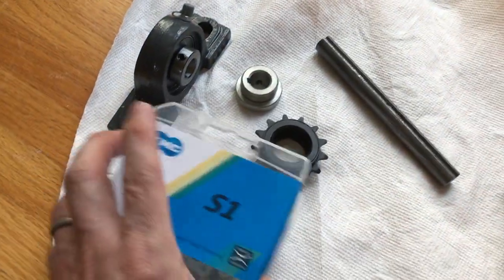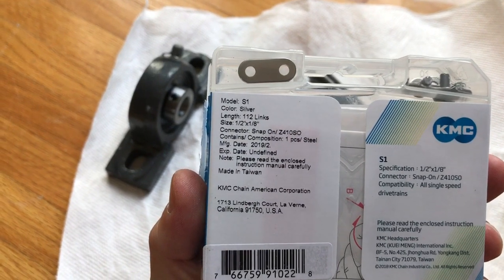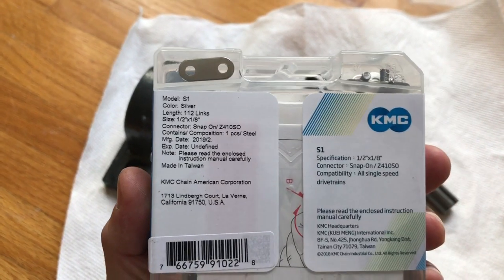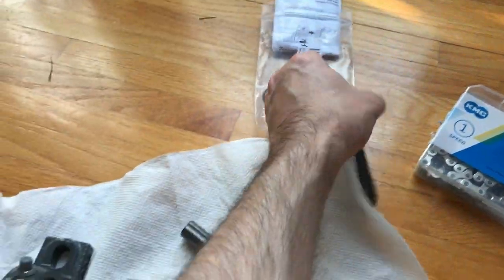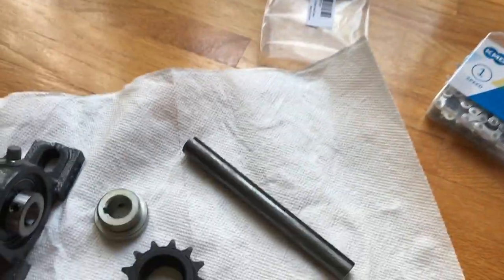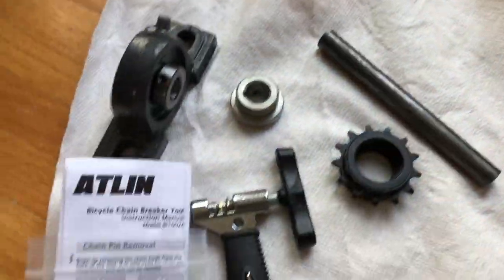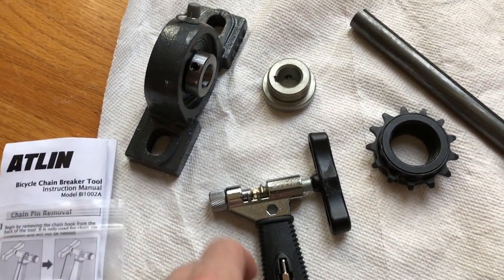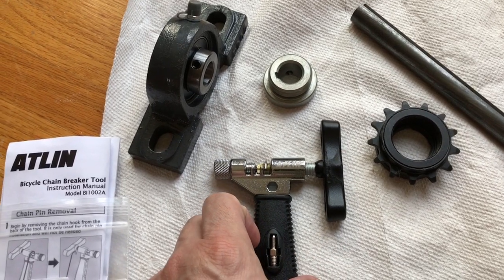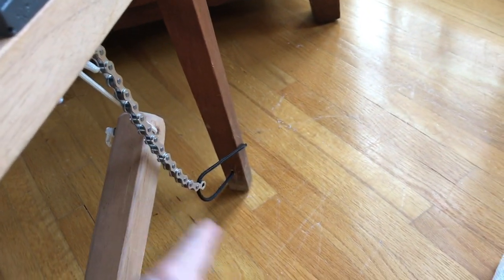Also, we have a bicycle chain — this is just a 1/2 by 1/8 inch chain. It was the cheapest one that I could find. I also had to get a bicycle chain breaker tool — that's what this looks like here — in order to separate the chain links to attach it, because I didn't need the whole length of chain, I just needed part of it.